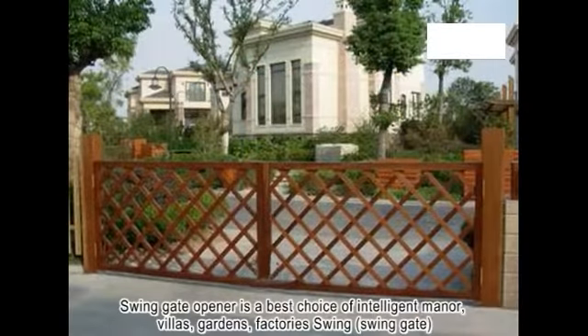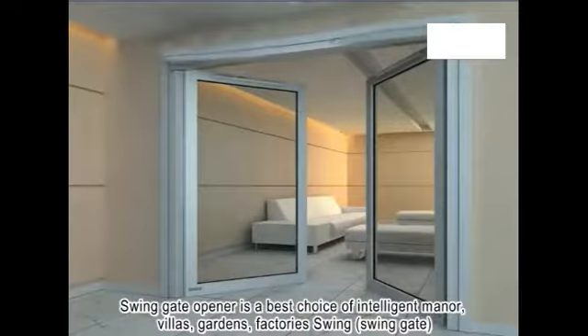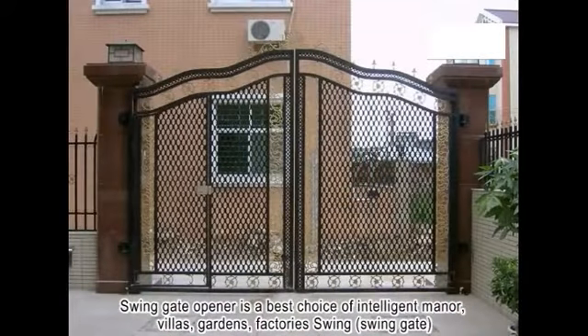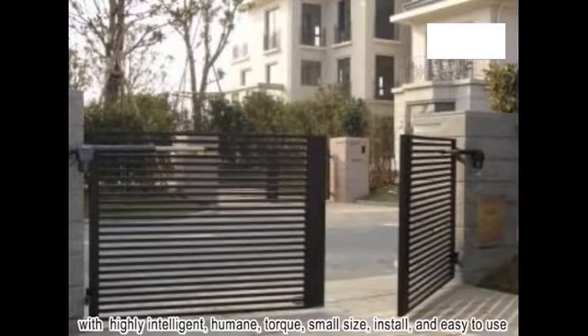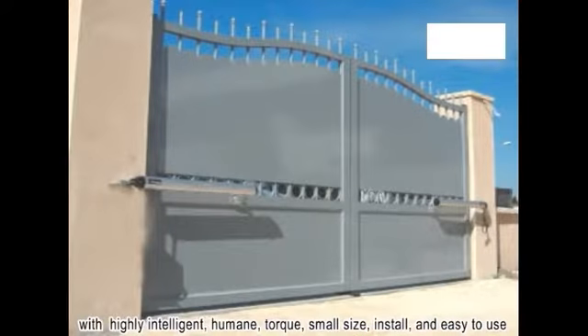The Swing Gate Opener is the best choice for villas, gardens, and factory swing gates. It features highly intelligent, humane design with strong torque, small size, easy installation, and easy to use.